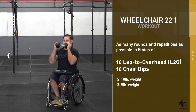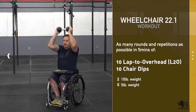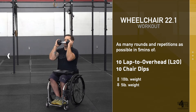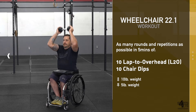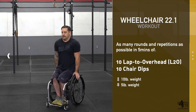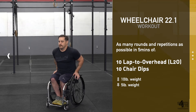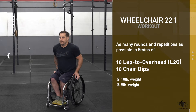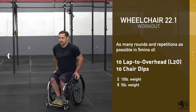The Sports for Vets Throwdown week one workout for the wheelchair division is as many rounds and repetitions as possible in five minutes of 10 lap-to-overhead and 10 chair dips. Weights for the men are 10-pound weights; for the women are 5 pounds. Athletes will have five minutes to complete as many rounds and repetitions of the workout as possible.